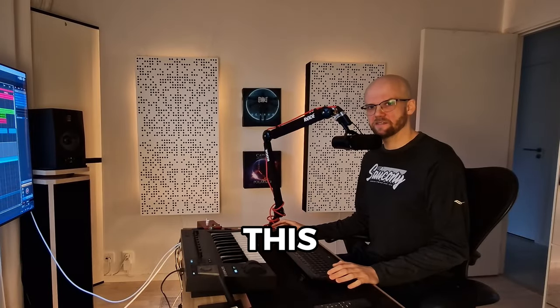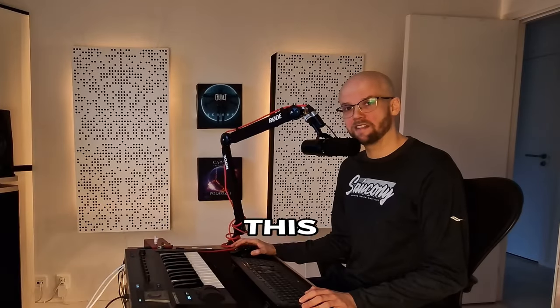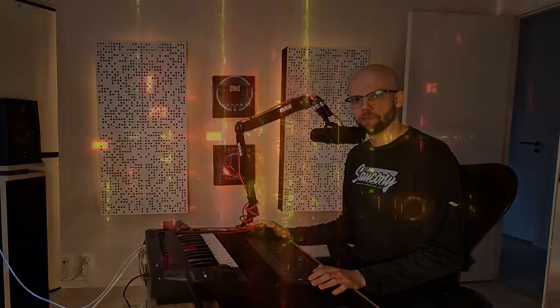My mix sounds like this, and my bass sounds like this. Today I will go over three techniques that will help your bass stand out in a very dense metal mix.